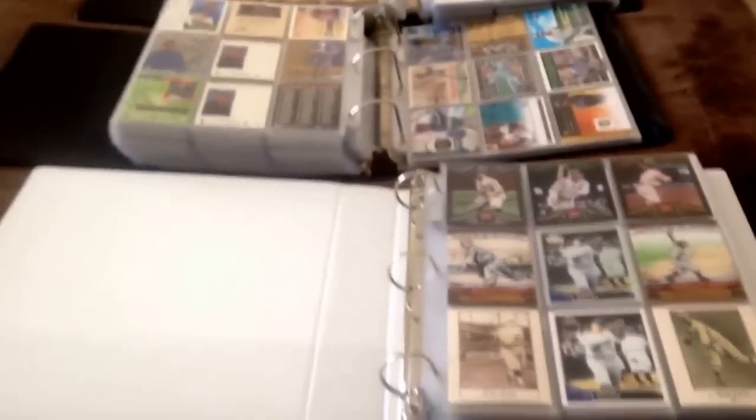That's pretty much my binder PCs. Hopefully this helps you put your binders together. Thank you guys for watching — happy collecting.